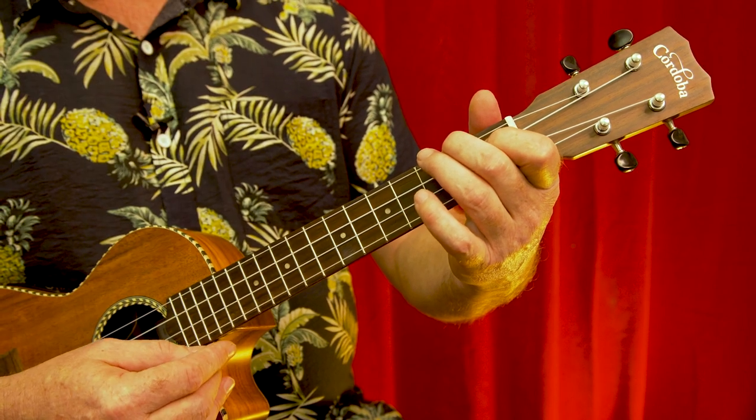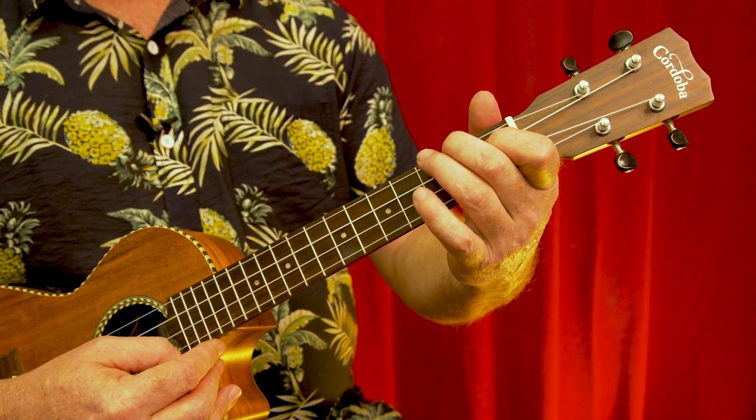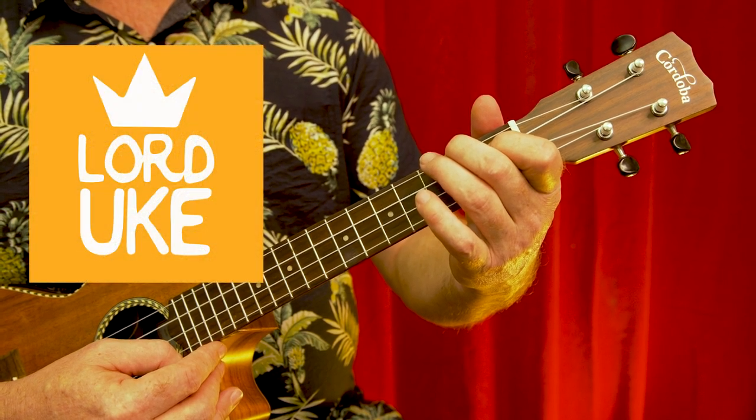This is my new Cordoba ukulele which I bought in Melbourne when I was visiting Daughter Rose, from the wonderful Rob at Lord Euke.